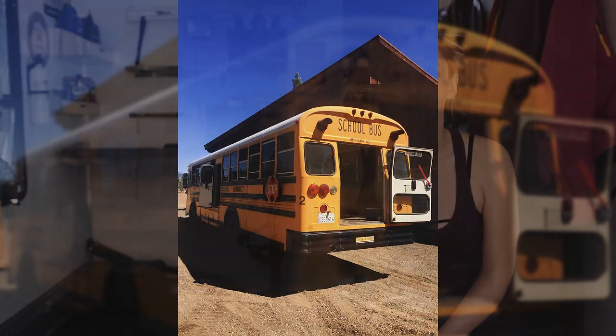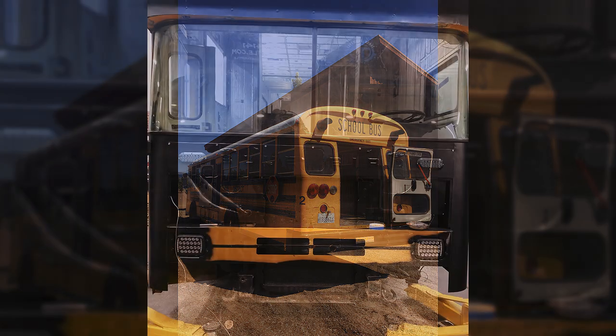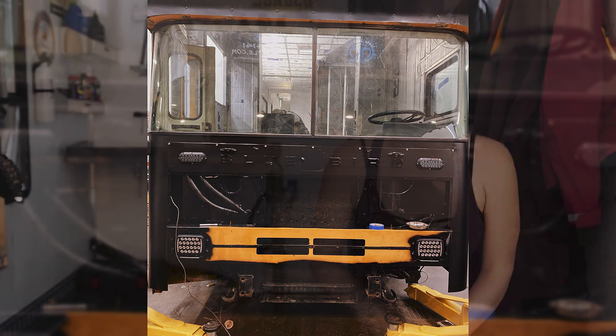He said we have an opportunity to get a school bus so that we can turn it into an RV, and I was super excited. I've always wanted to do that — kind of live in it and use it. I had all these ideas since I was little, so I was really excited.